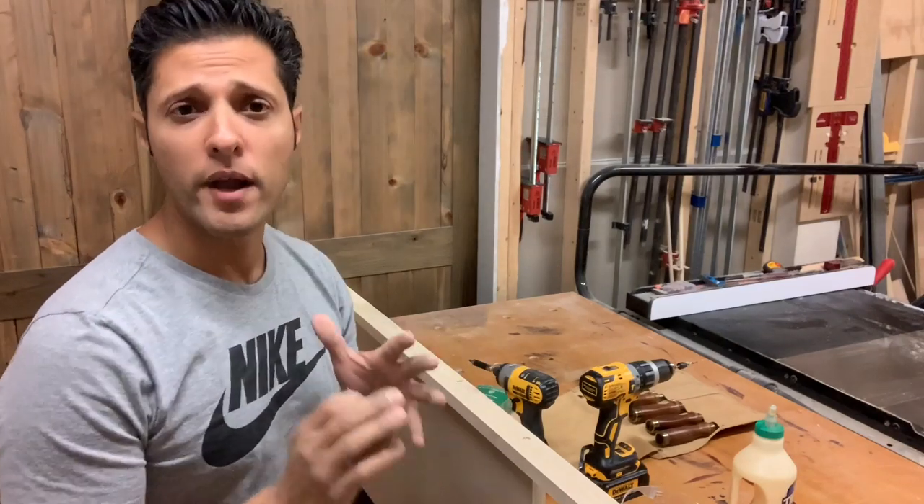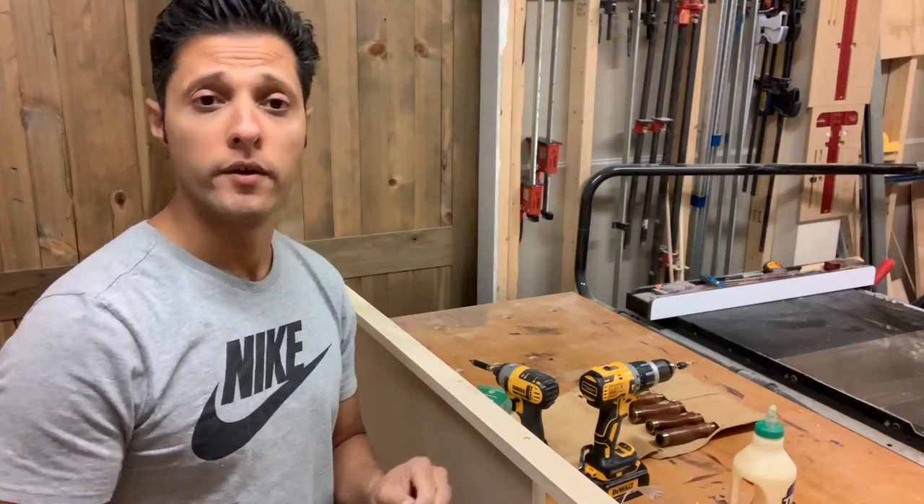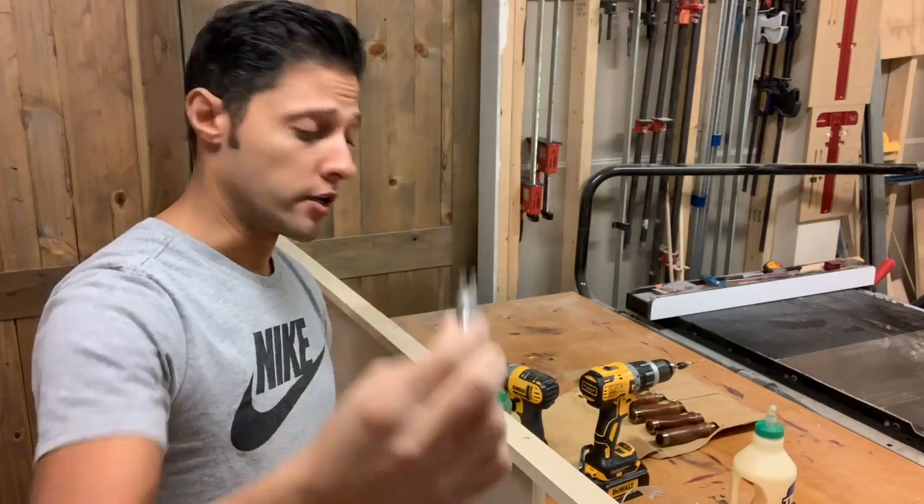Hey everybody, welcome back. I'm doing a really quick video today, but I think it's a very useful one. I'm going to be talking about plug cutters.